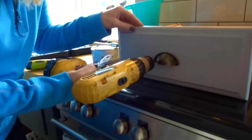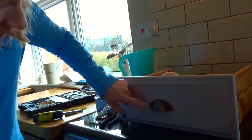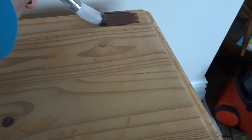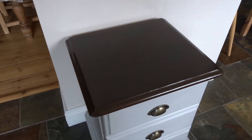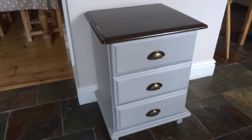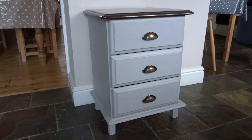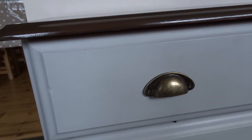I then added some bronze vintage cup drawer handles to each drawer. Finally, I applied three coats of dark oak satin varnish to the top. I am very pleased with the final result — I think it's really beautiful and my son loves it for his room. All in all I would recommend the chalk paint, but I'll see how long-lasting it is over the next few weeks and months.